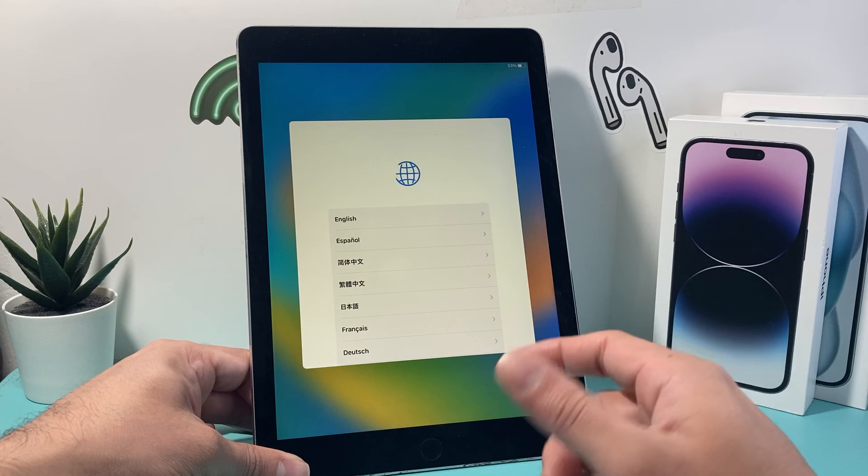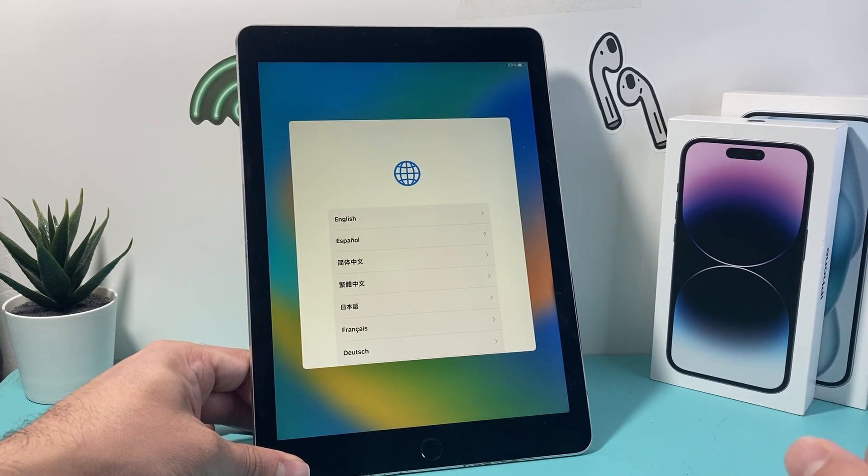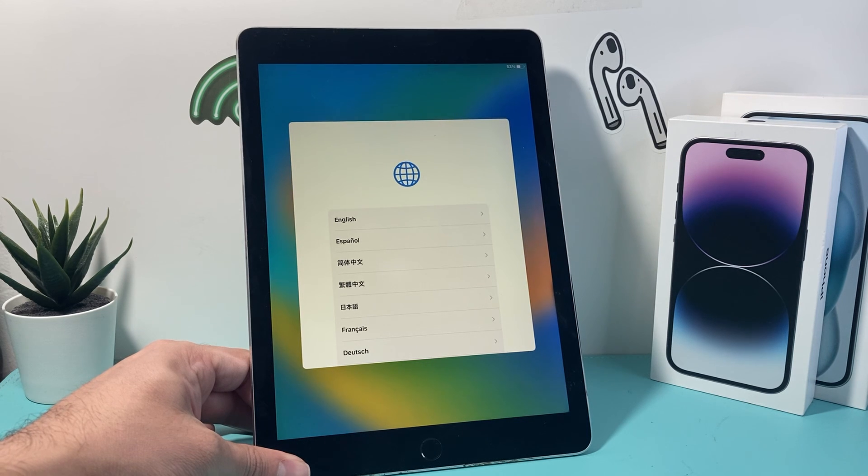You can click the home button or swipe up, and it should ask you to select a language because it's looking for you to set it up again like brand new. I hope this video was helpful. If so, please consider hitting the like and subscribe button for more tips and tricks for your iPad and other iOS devices. See you guys next time.